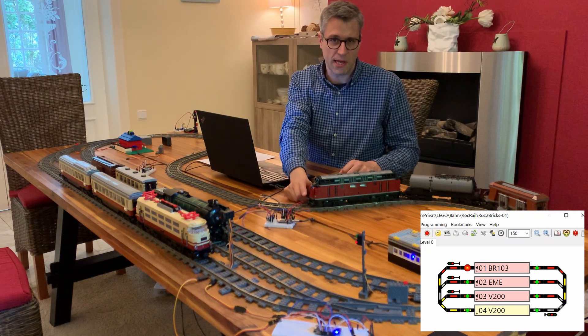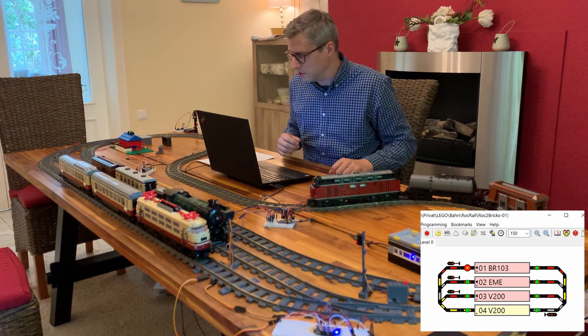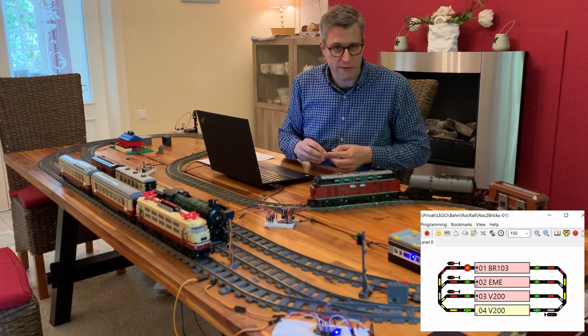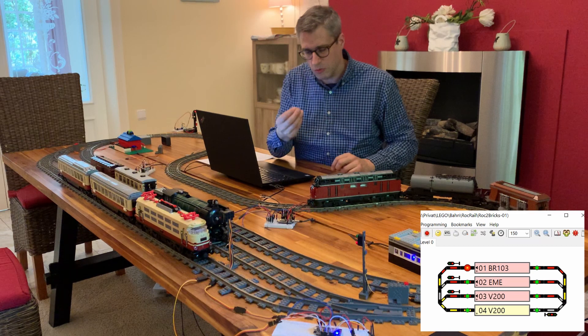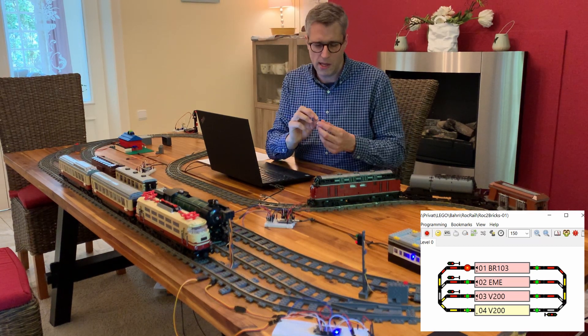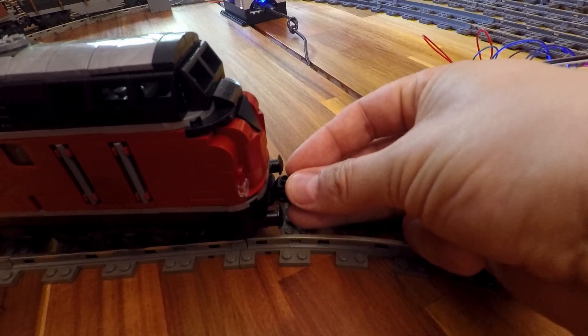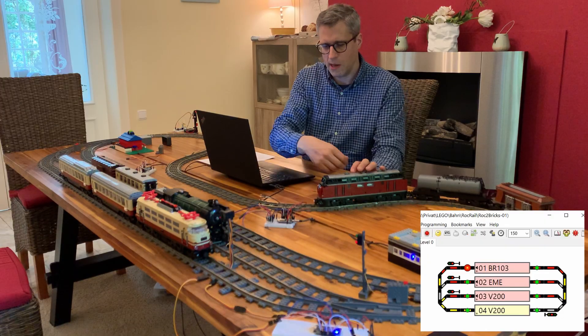This is because the magnetic field of the coupling magnet is somewhere in any direction — we don't know, because the magnet is movable inside the plastic holder. To control that and bring it in a defined direction, we can use a little neodymium magnet and attach it on the coupling magnet.